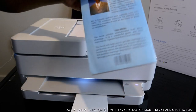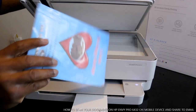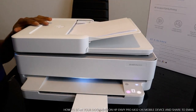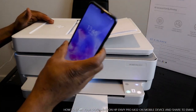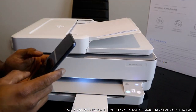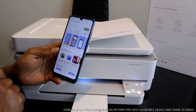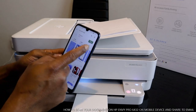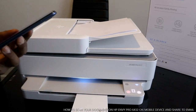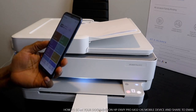What I want us to do is scan a document. I have these documents here — this book — we want to scan. Stick the book in here. To scan this document, we need to go to the HP Smart app. Go to the Play Store and download the HP Smart app. It's already downloaded, so click to open it.